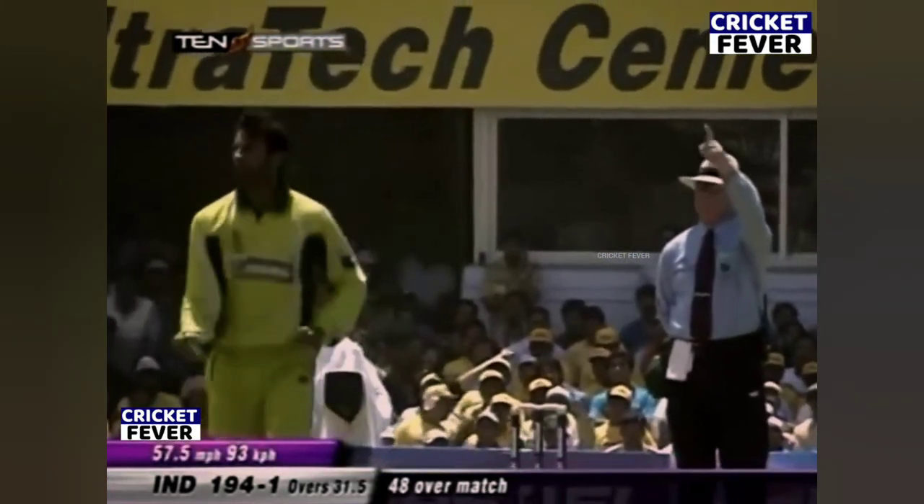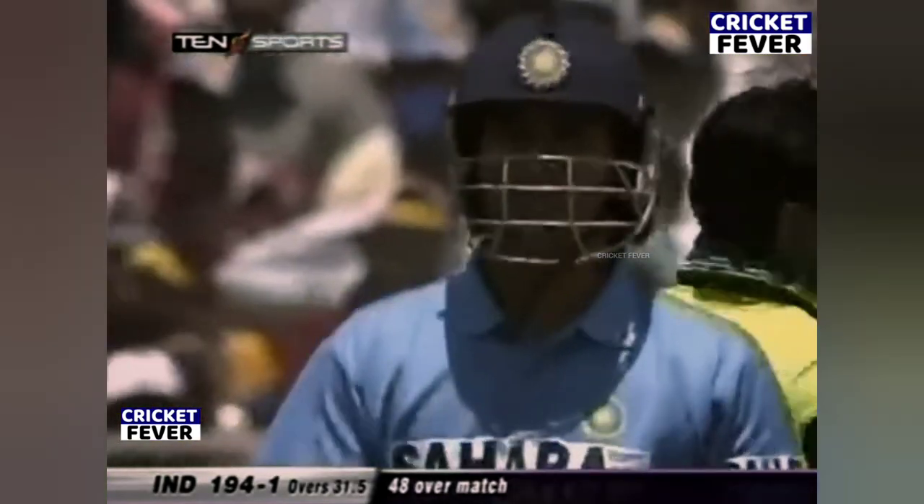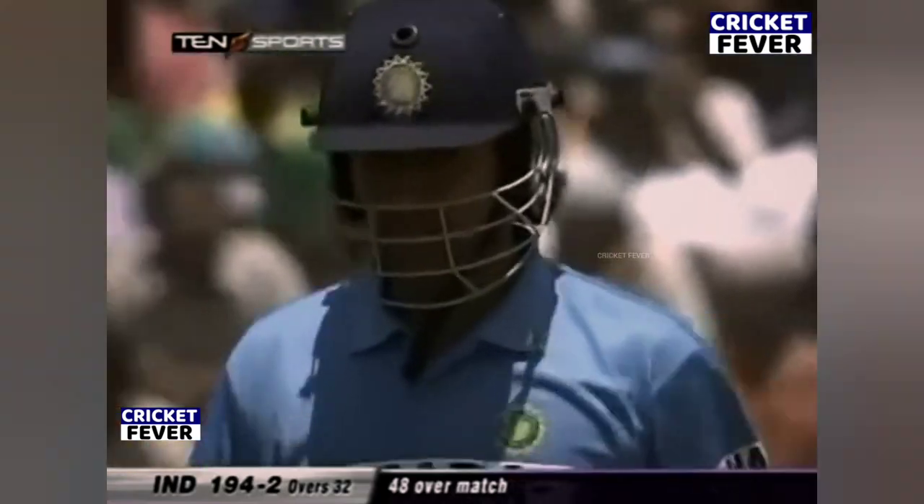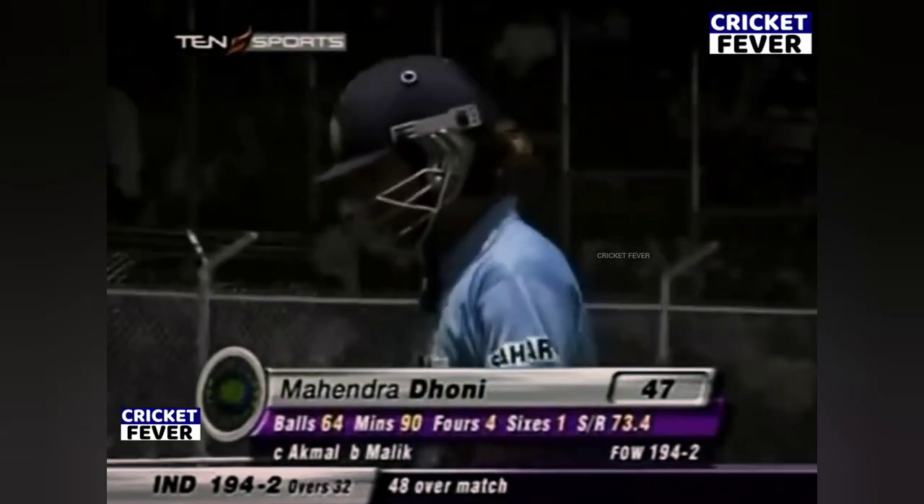Gone for the appeal and yes, given out — caught behind. Good catch by Kamran Akmal. He redeemed himself after missing a sitter behind the stumps. He's taken a beauty. You've got to be moving on to your left side, down the left side. There will be some deviation off the bat. Taken on the second attempt, but he's got it all the same. It's 194 for two.